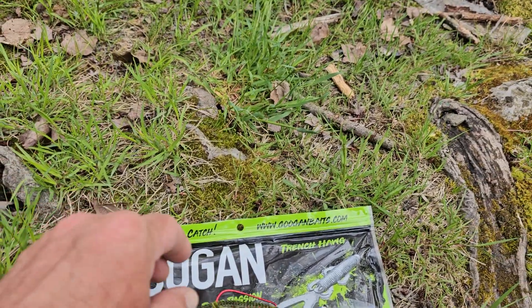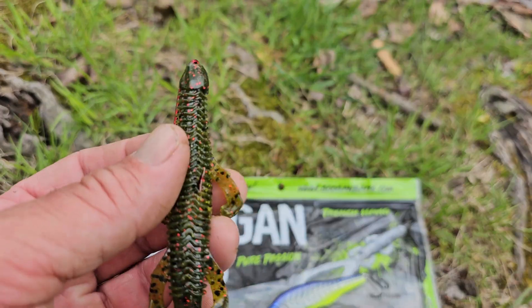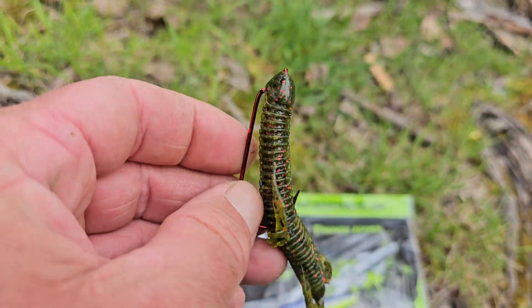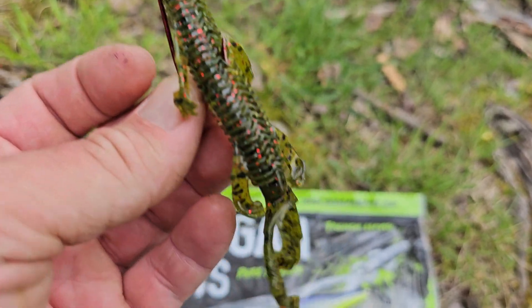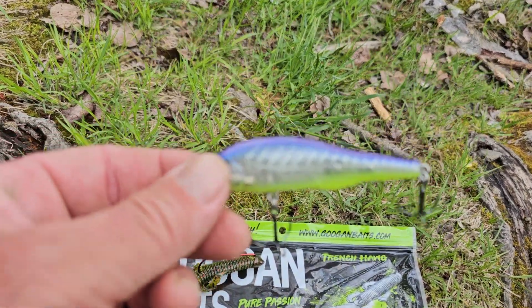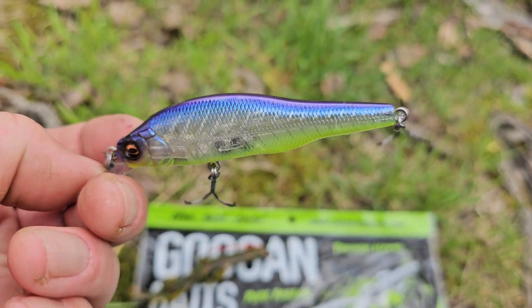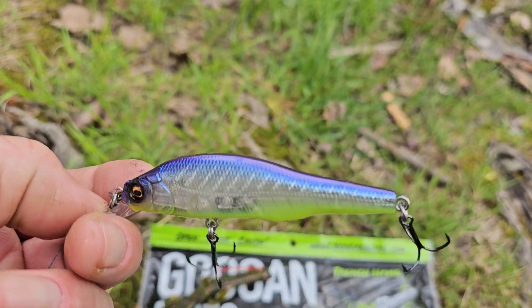We're going to do a quick little fishing lure review. We're out along the French River fishing the Guggen's Baits Trench Hog in Green Pumpkin. We've got the 4-0 Diachi Hook, and we have the Mega Bass 85 — it's a slow sinking jerk bait, and Eagle Bone is the color.